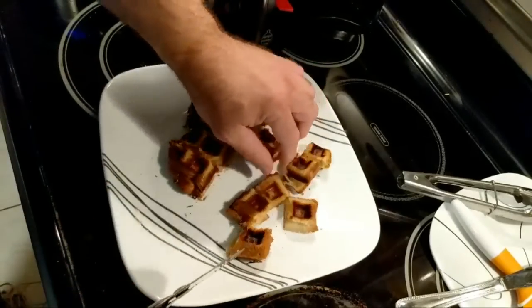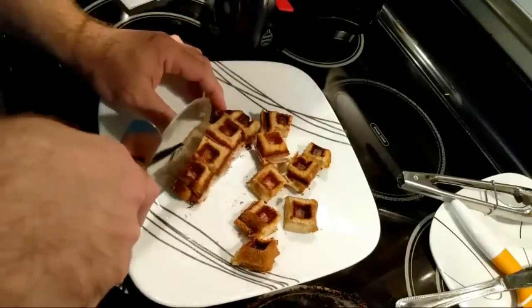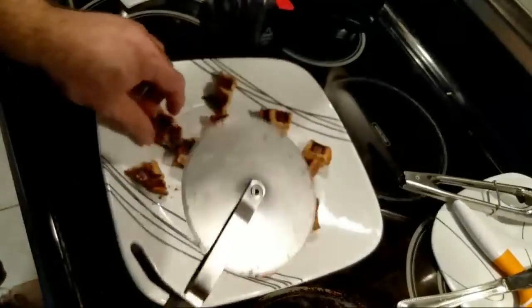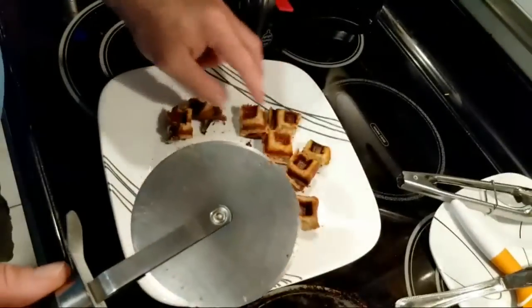A friend of ours made a mention — she's not big on the waffle bowl maker, but she threw out the idea of brownies. How awesome is that idea? A brownie bowl that's still warm with ice cream in it.